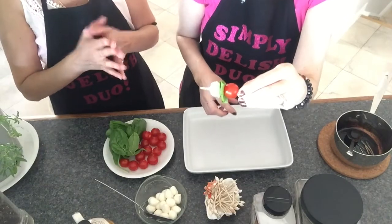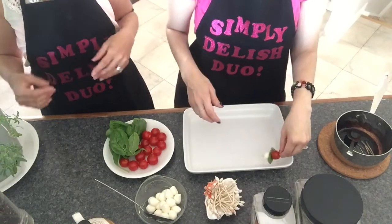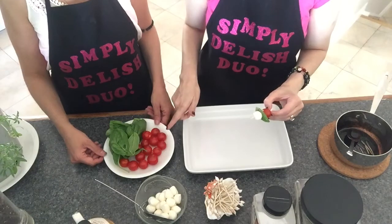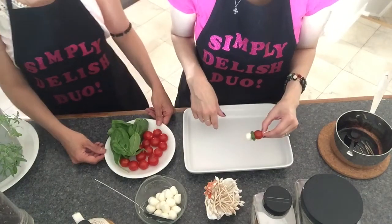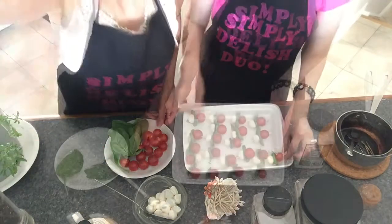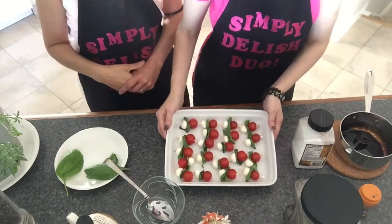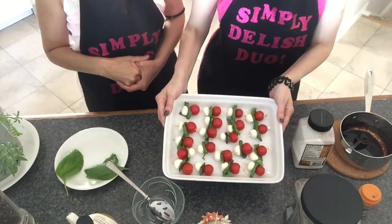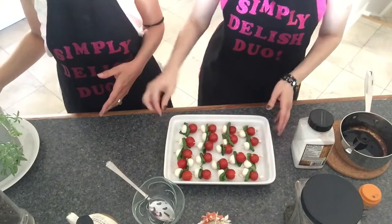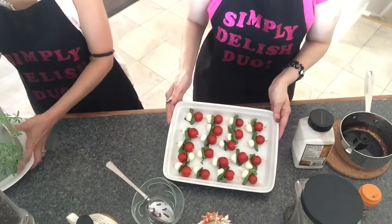It makes a great presentation and it's a great appetizer for guests at dinner. We'll continue assembling all our baby skewers and come back to show you what they look like. If you want, you can use longer skewers and double the ingredients, but we like to keep things really cute.